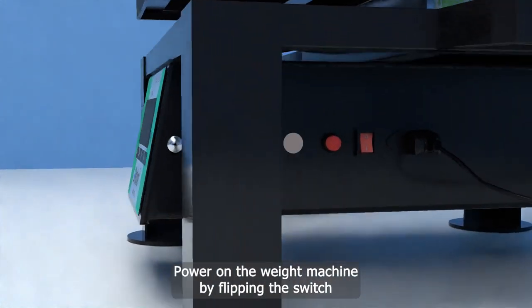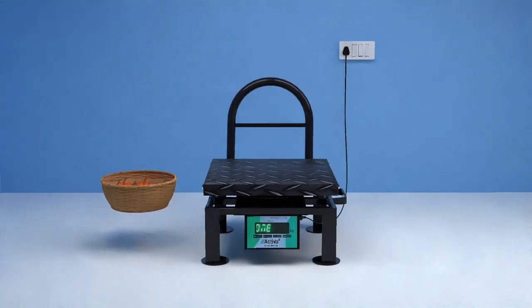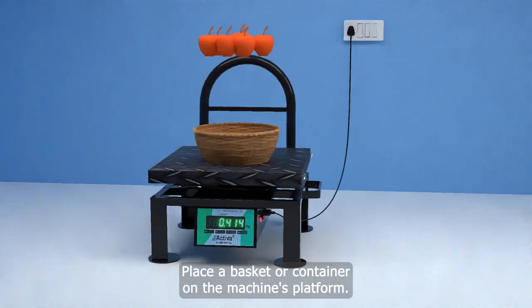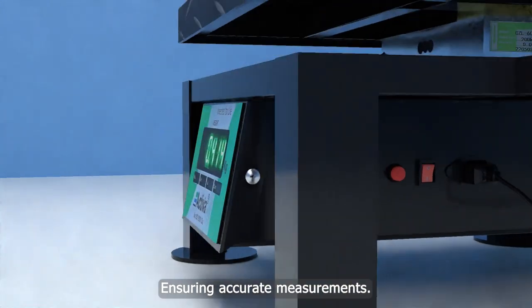Power on the weight machine by flipping the switch to the on position. Place a basket or container on the machine's platform. Use the tare button to set the weight reading to zero, ensuring accurate measurements.